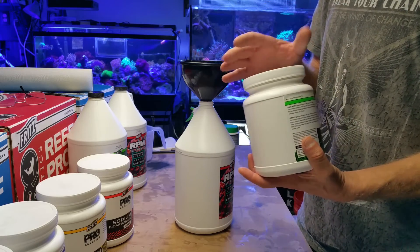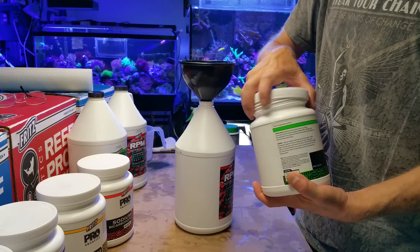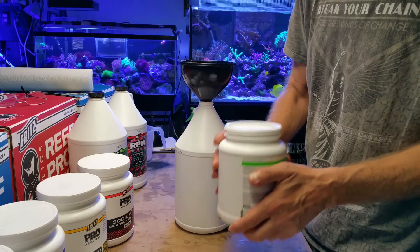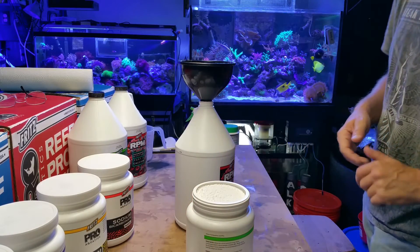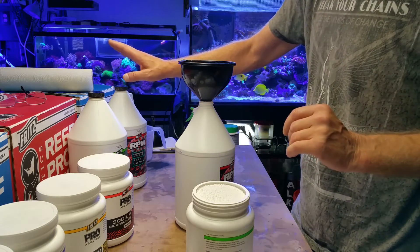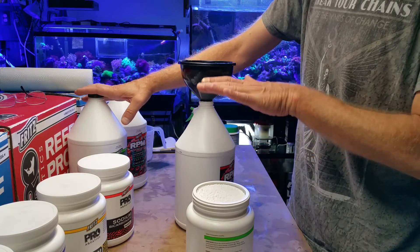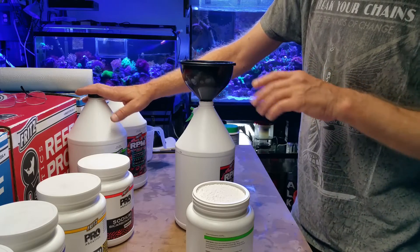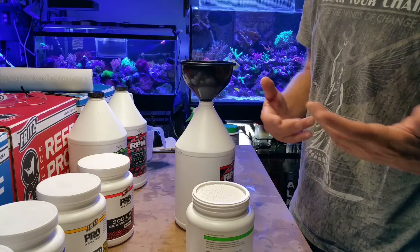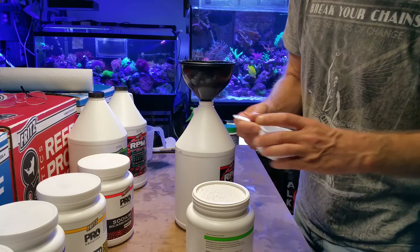I reached out to Brandon from Fritz — you can find him on Facebook — and he was a lot of help. He found me a recipe for what they do. When I mixed it, I tested the alkalinity against the liquid alkalinity I still had, and it seemed to be a little bit stronger than what the liquid was. I could have mixed it a little higher, and my testing methods probably weren't as accurate as a chemist's would be.